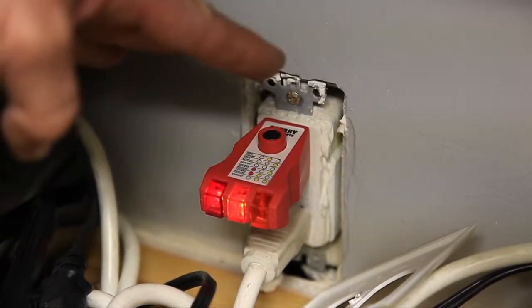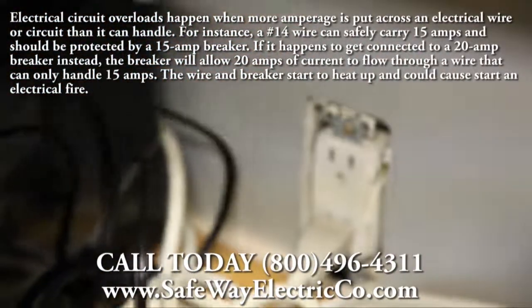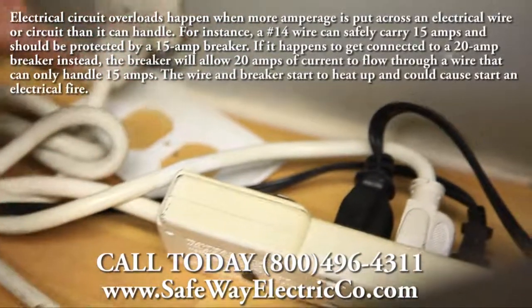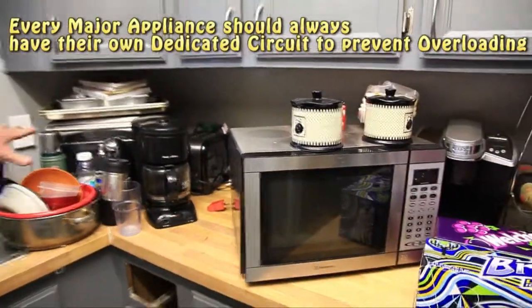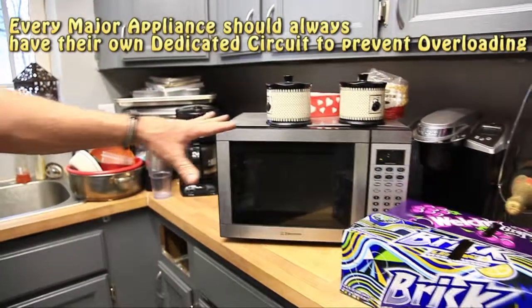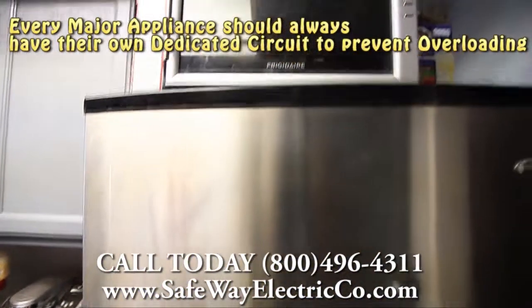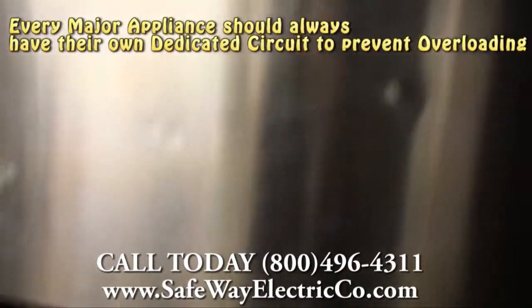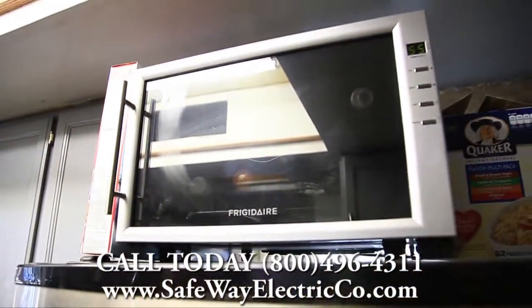In addition to the GFI itself, you can see cords plugged into this GFI, and right here a power strip also plugged into it. Pan back in the kitchen and take a look at all the major appliances — a huge toaster oven, a microwave, an espresso coffee maker, a refrigerator-freezer, and a wine cooler on top of the fridge. This kitchen is totally overloaded — there are just not enough outlets to support today's electrical load.